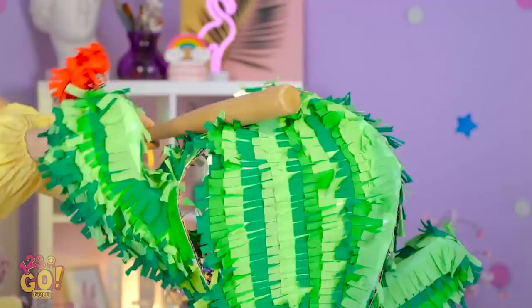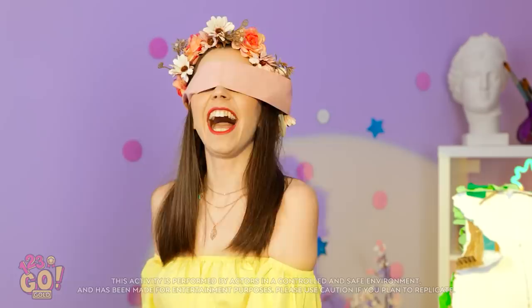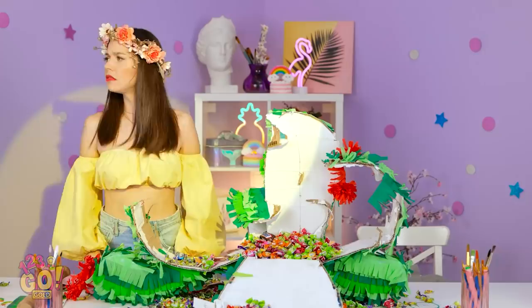Wow! A cactus piñata! Think there's candy inside? Only one way to find out! I'll put on this blindfold. Time to work out some tension. It's glorious! Look! Did you say something? Where did she go? Hello? Her loss. What happened? Hey! Where did this candy come from?!